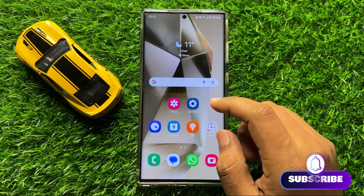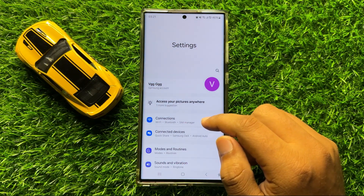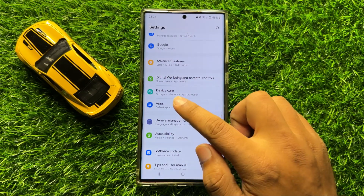First of all, open Settings. Now in Settings, scroll down and click on Device Care.